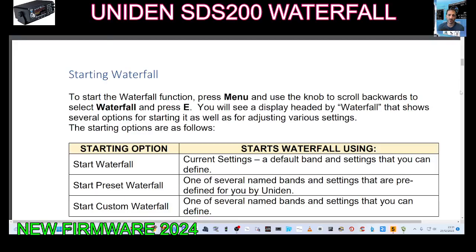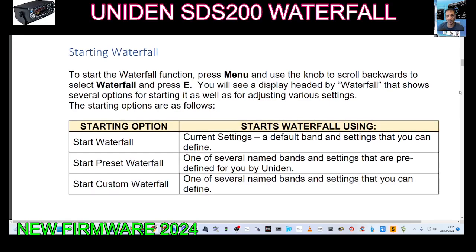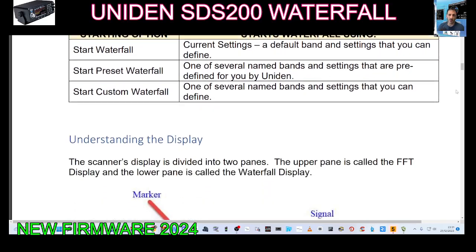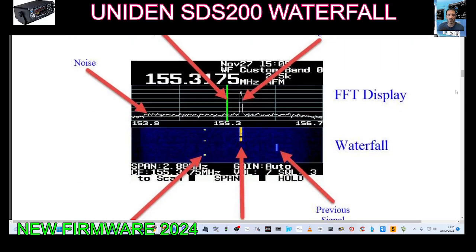So to start the waterfall, press menu and use the knob to scroll backwards to select waterfall, press E, then scroll down. Start waterfall, current settings, a default band and settings that you can define. Understanding the display — quite straightforward.